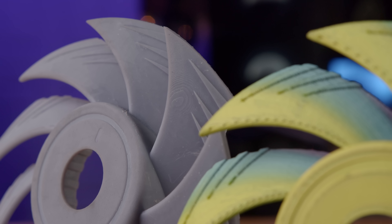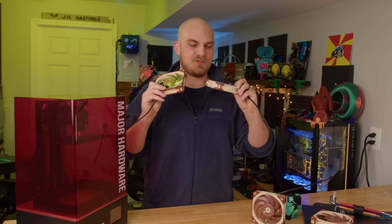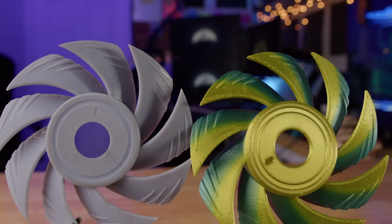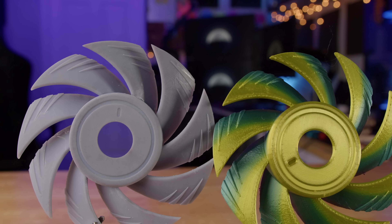We ended up with two models — the same design, just printed in different mediums — both very similar to the original. So I have the original A12X25, one FDM print, and one SLA print. There's no denying the difference in quality: the FDM one, printed at my normal 0.2mm layer height, looks like it was pulled straight out of Minecraft compared to the resin print, which is much closer to the original.